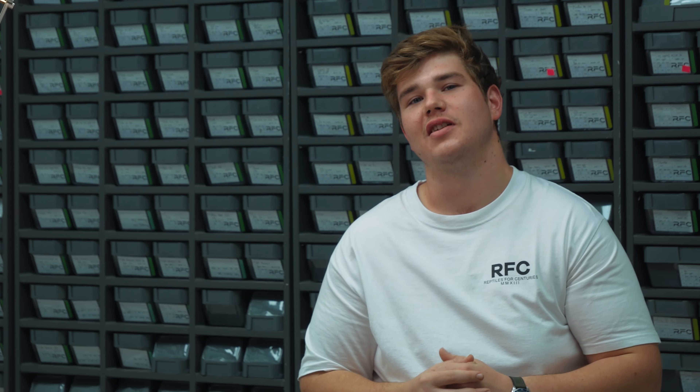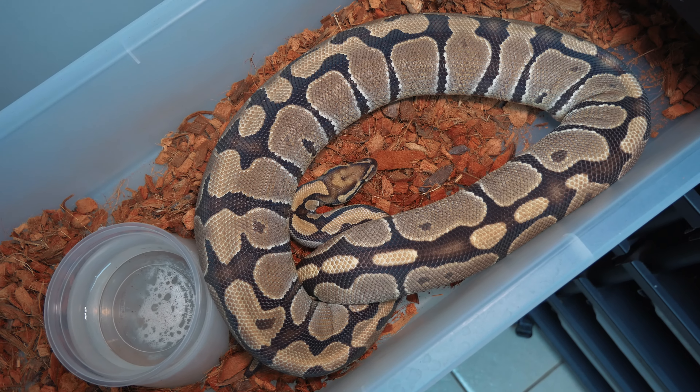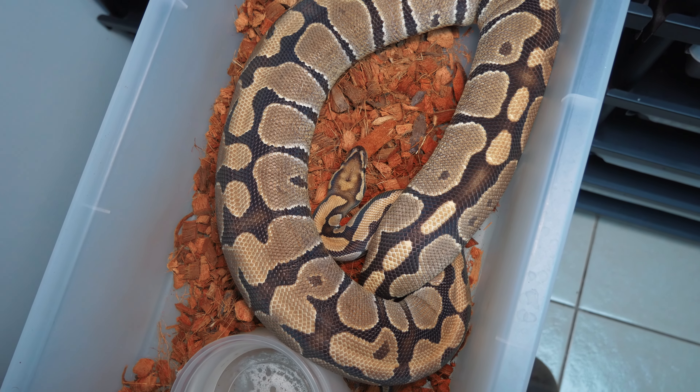Between 14 and 21 days after ovulation, the female will go through a pre-lay shed, and normally 30 days after that shed you can expect eggs. Closer to laying, you'll notice the female's spinal cord becoming very prominent, and she'll look extremely large — as if she's had a couple of big meals. This is a good indication that eggs are on the way.